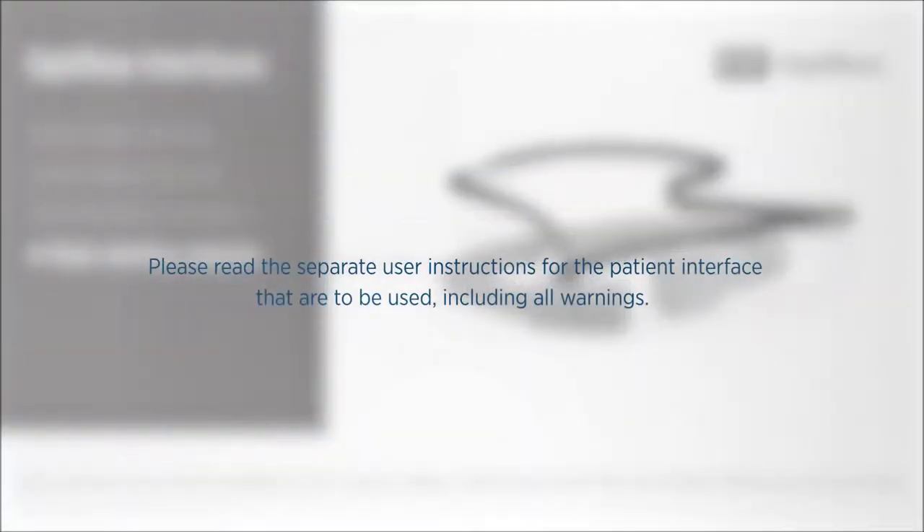Please read the separate user instructions for the patient interface that are to be used, including all warnings. These accessories need to be replaced for every new patient.